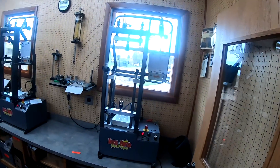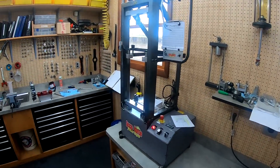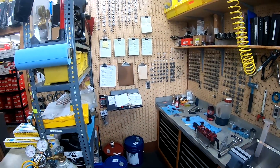All right, so we're inside AccuForce. We're staying with Brent. This is the shock room where they rebuild shocks and they've got a couple dynos up here — all your tools and shims and everything to rebuild stuff.